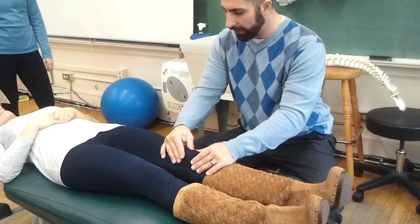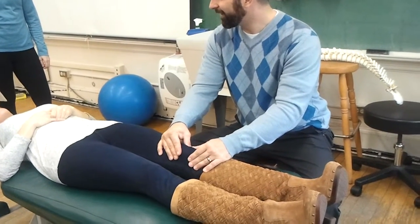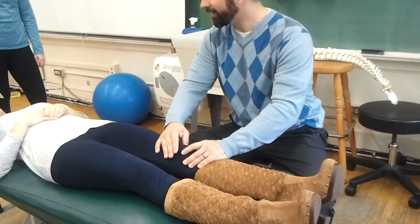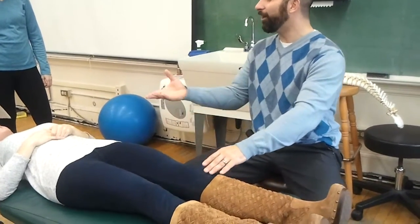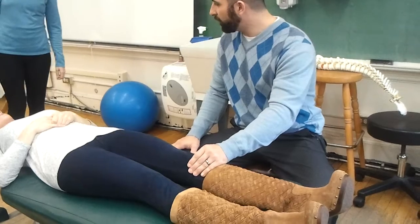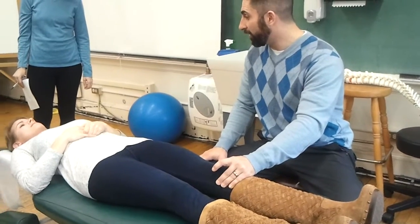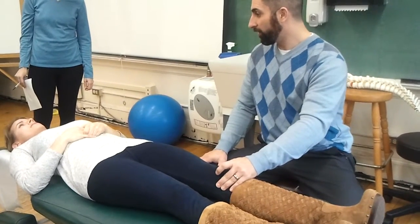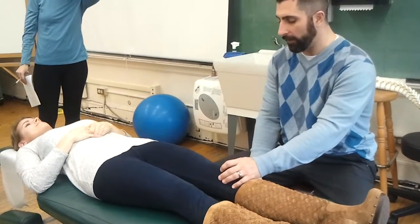Push the kneecap medially like that. Any pain with that? The patient reports it's tender on the lateral aspect when pushing medially. Going medially — apprehensive or pain? It's tender right when I'm pushing. I really just want to see what's going on there. I'm not seeing any apprehension. Now that I've done that a few times and there's a little bit of grinding in there, but I don't know if that's worth noting.